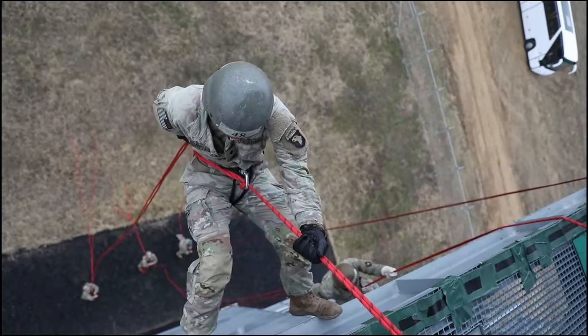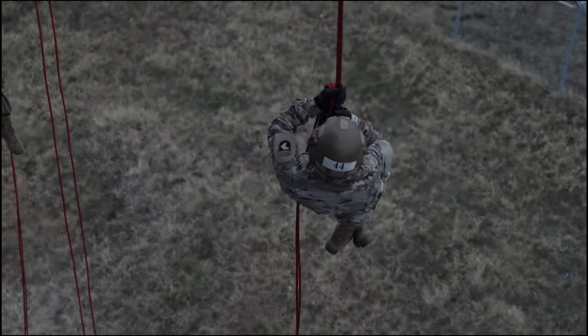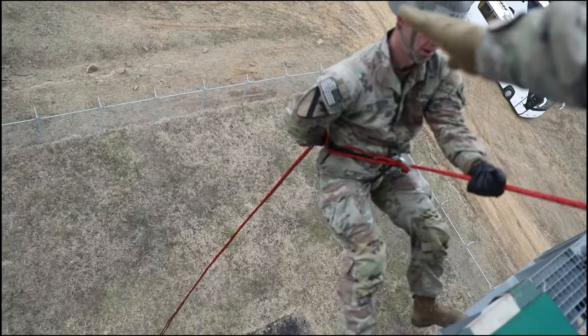They then move into the open side where they conduct the Hollywood rappel, Hollywood lock-in, and then a semi-combat rappel.